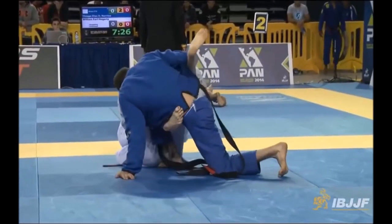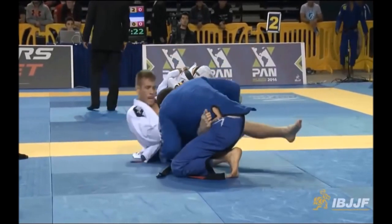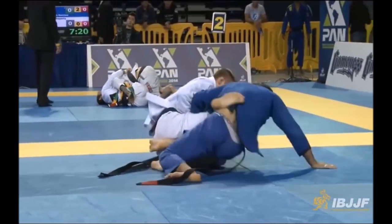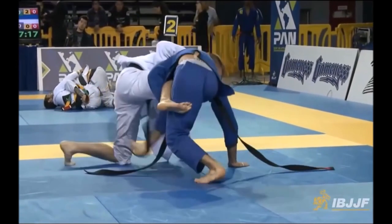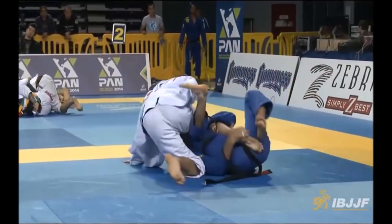I will link both Sadakazu Uyanishi's book 'Textbook of Jujitsu' and 'The Game of Jujitsu' by Yukio Tani in the description below as PDFs so you can download them for free. If you have anything to add, let me know in the comments, and also consider supporting me on Patreon — the link will be in the description. This was Shady — thank you for listening.